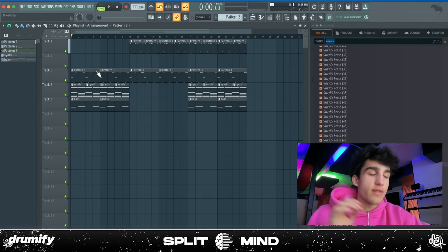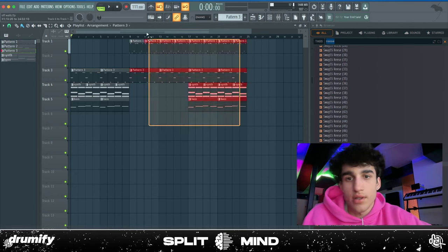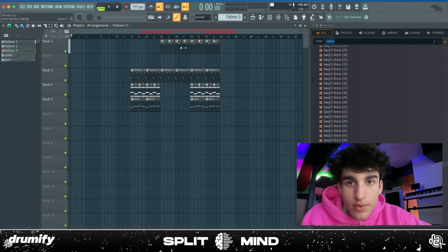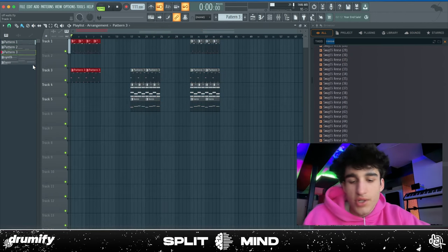My thought for arranging this is to structure it like 'Modern Jam' by Travis — start with just straight drums, and then it kind of develops and builds up, has a crazy breakdown, then goes right back into the drums.